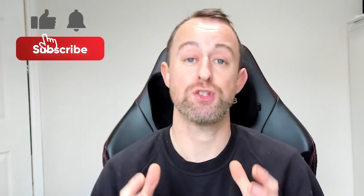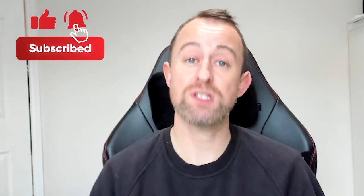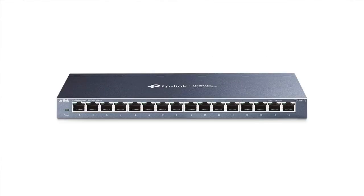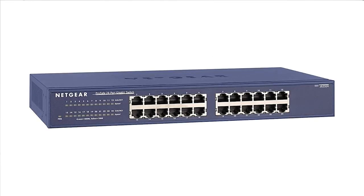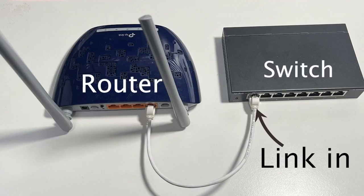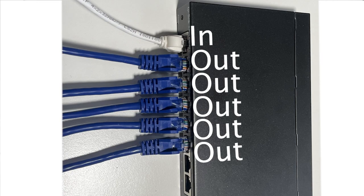Network switches come in various sizes and which one suits you will depend on how many additional cable connections you need. The number of ports signifies the number of cable connections available. Switches normally come in the following sizes: five ports, eight ports, 16 ports, 24 ports, and 48 ports. One port is the in connection — the link to your router — so if you need five additional connections you would need an eight port switch, not a five port, because a five port is one in and four out.